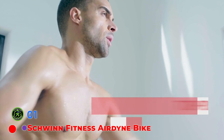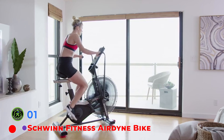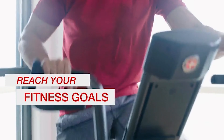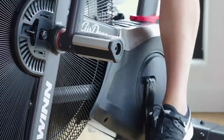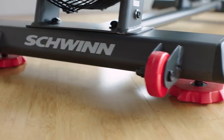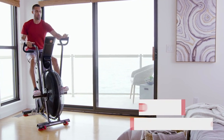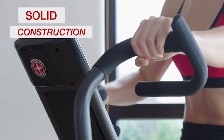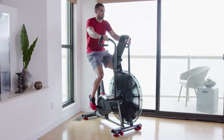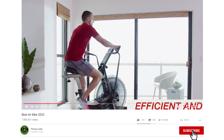The Schwinn Fitness Airdyne Bike — the air bike model that started it all. The Schwinn Airdyne has been around since the late 1970s, but the AD7, our pick for best Airdyne, isn't your grandparents' air bike. Notorious for being one of the best air bikes on the market, this 113-pound bike is a sturdy piece of equipment that won't give up before you do, rated at a weight capacity of 350 pounds.